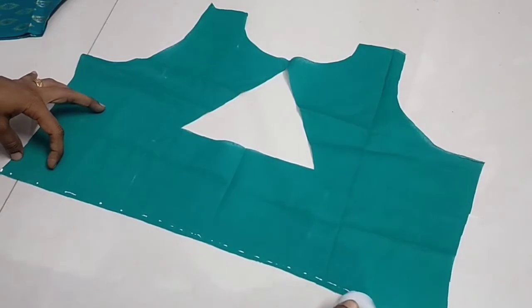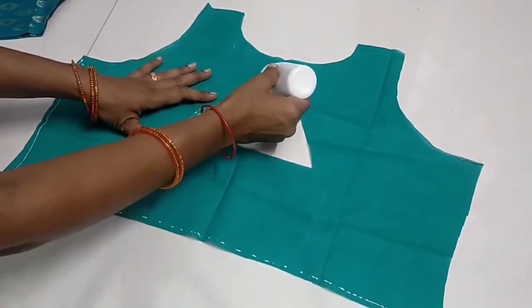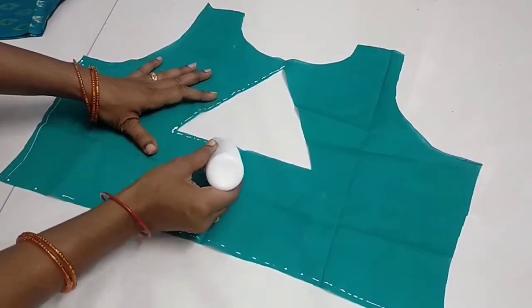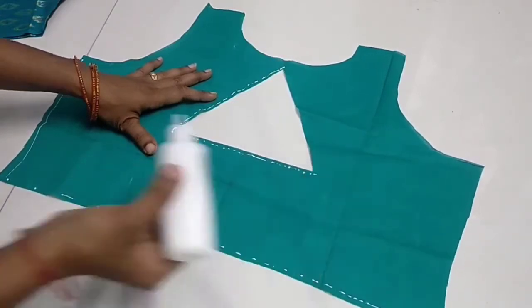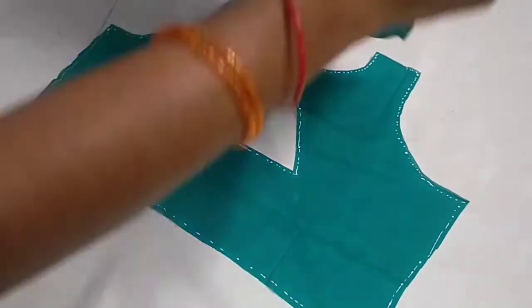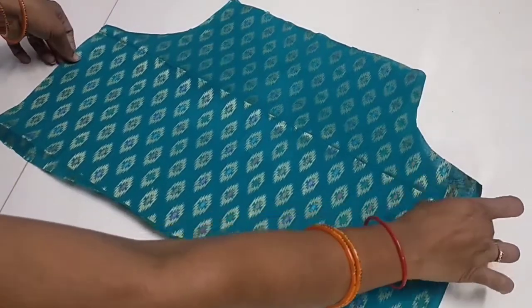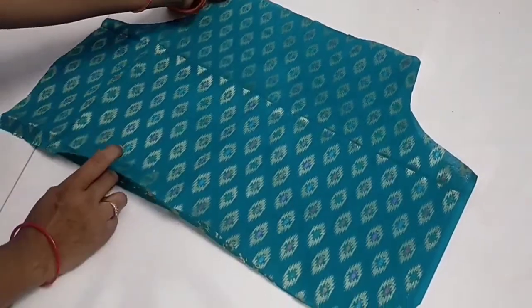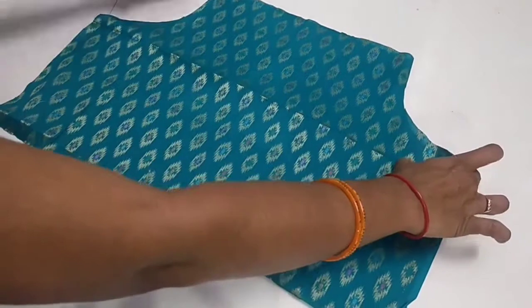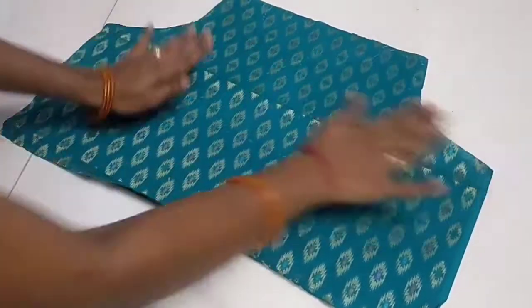We will do the stitching first to attach the lining to the main fabric and to the edges. We will attach the main fabric and I will attach the length of the knitting bag.